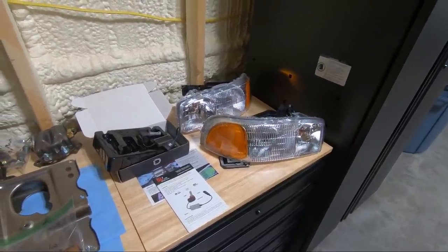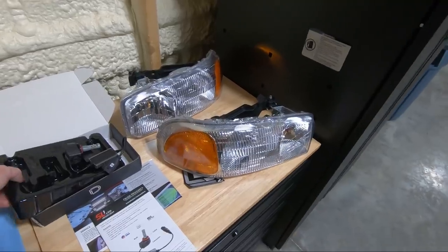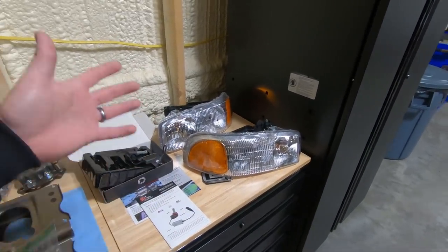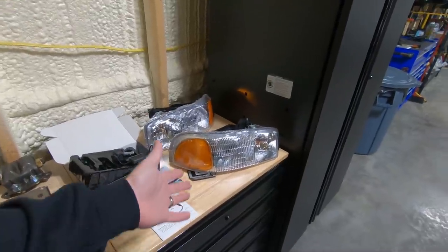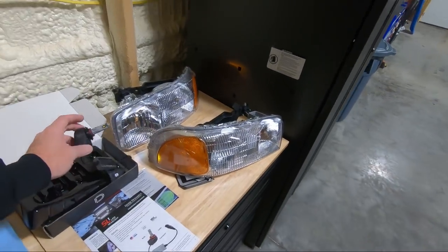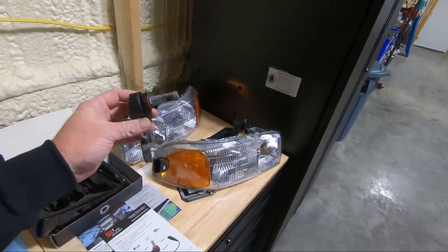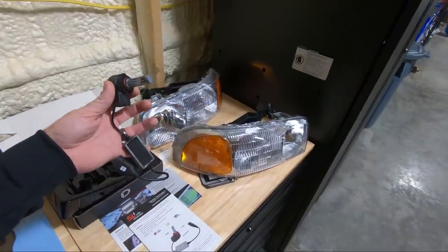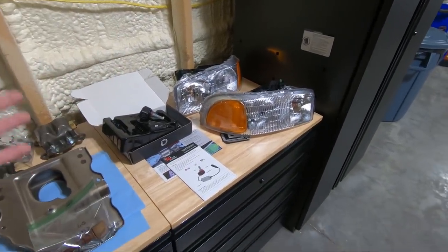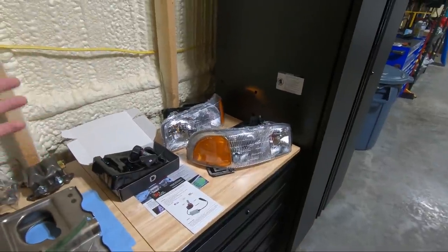I've had these bulbs for a while — it's from Diode Dynamics. I haven't even taken these things out of the box. I looked at them when I originally got them and just haven't had time. Once I ordered the new housings, I was like, okay, it's time to do this. Diode Dynamics is kind of the high end of the LED market. You've got your $20 ones all the way up to a couple hundred bucks. These guys, just for the dims, are $150. And I will tell you the quality — these things are heavy, everything is metal. It's just a way better quality piece than what I'm used to getting. The Diode Dynamics is a step above everybody else.